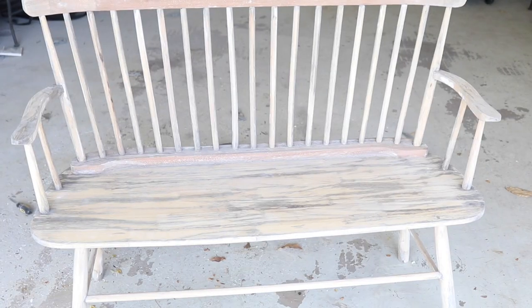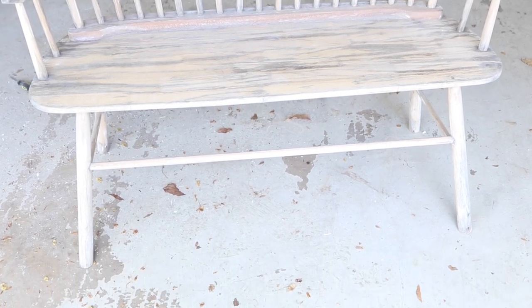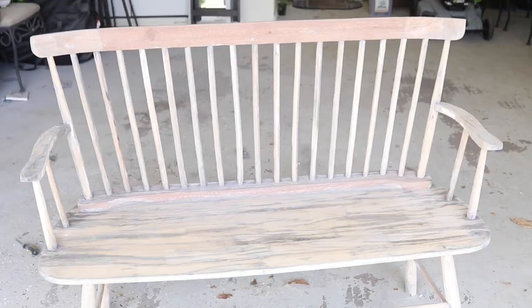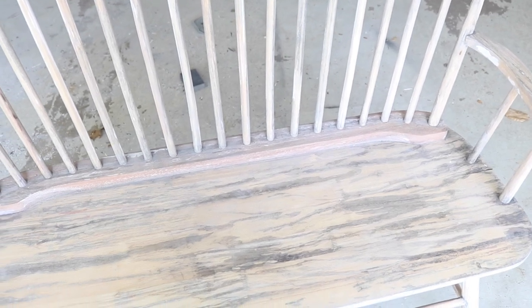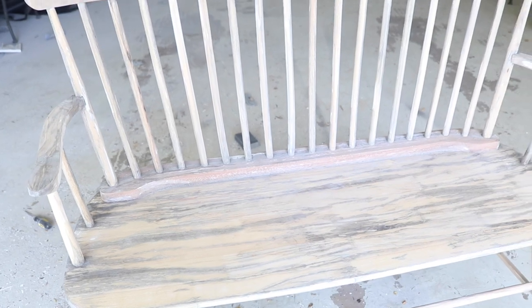Now that it's all sanded down, it looks pretty good. I got most of the primer and paint off. There are still a couple of parts I wasn't able to fully sand, but I have some stain and brown paint to help disguise those spots.